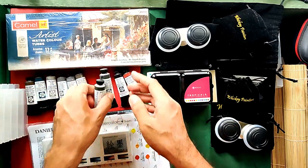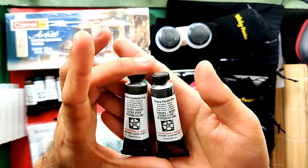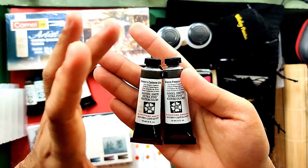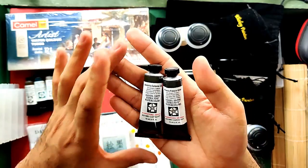Next are Alvaro's colors: Alvaro's Caliente Gray and Alvaro's Fresco Gray. I believe the Fresco is the cool one and the Caliente is the warm one. These are also $12.83 US or 681 Philippine Pesos each.